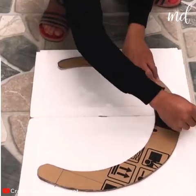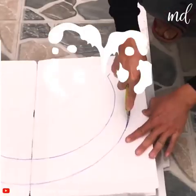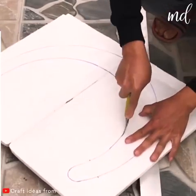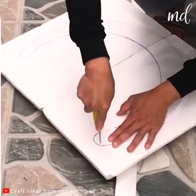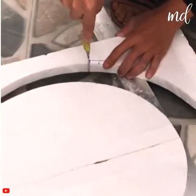Then grab a polystyrene sheet and copy the shape of the previously cut cardboard in it. You will soon see what this will be used for. In the meantime, try to be as precise as you can while cutting.